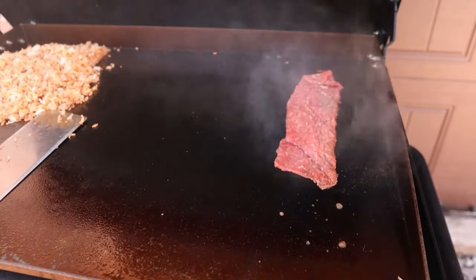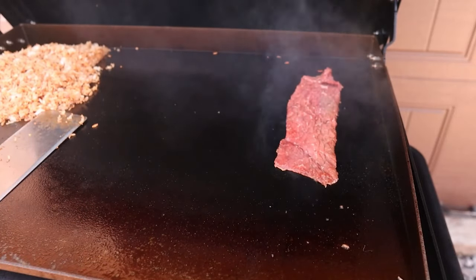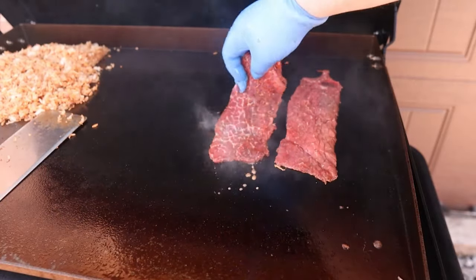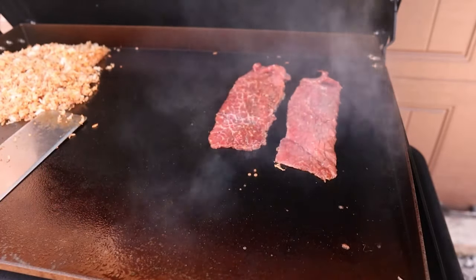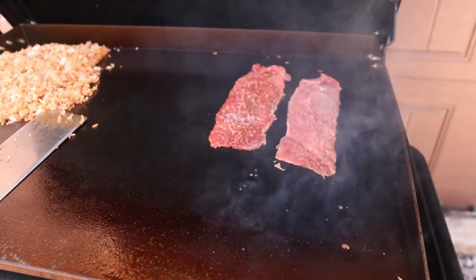So with our rice done, we turned off the burner to the left side, scooted it out of the way just to keep it nice and hot. We've re-greased our right side, and now we're going in for that quick sear and cook of our beef bulgogi.